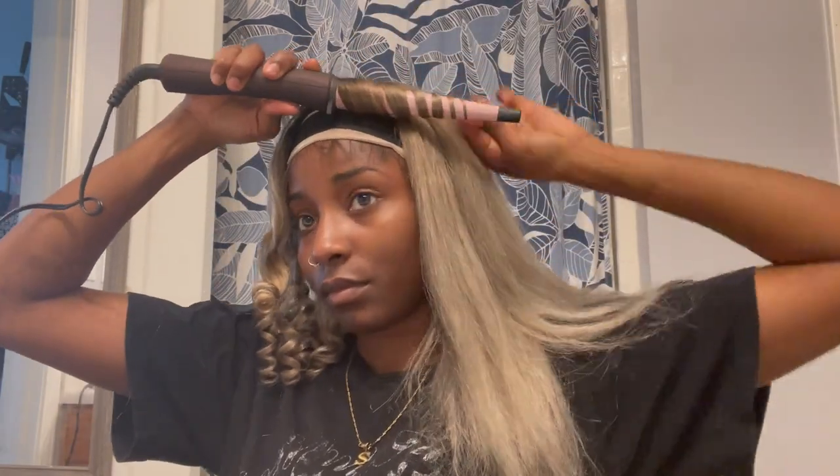To apply this wig, I went ahead and did that off camera. I used the Got2Be glue spray — I did not feel it was necessary to do the ball cap method. I just went ahead and used the Got2Be glue spray to lay down this wig and that did the job.